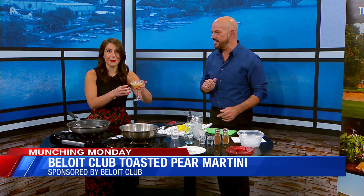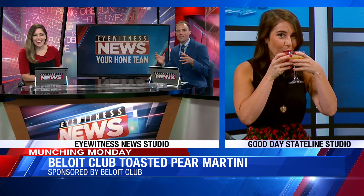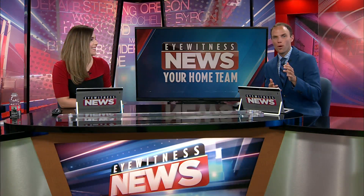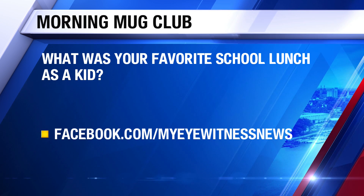We are actually going to cook with the White Club coming up later. But I'm going to try this — back to you guys. So cool, I love the lighting on fire and everything. Thanks so much, Michelle. We want to leave you with our Morning Mug Club question of the day — we're talking back to school favorite lunches.